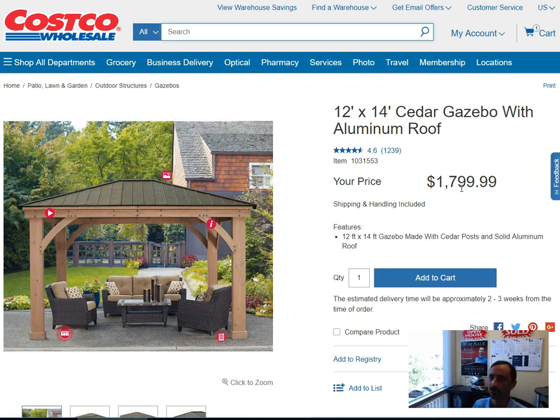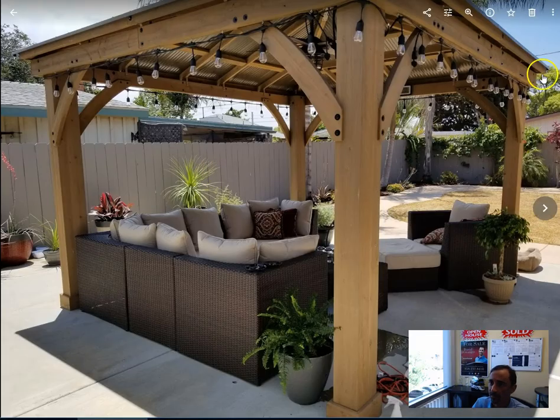Everybody that's come over to our house, the first thing they do is say, 'Wow, how did you build this thing?' So that's a challenge — it takes two people a good one to two days of pretty solid work getting this thing built. And it can take actually up to three people to kind of get the roof all situated and on there. But I'll show you a picture of ours — this is in our backyard.